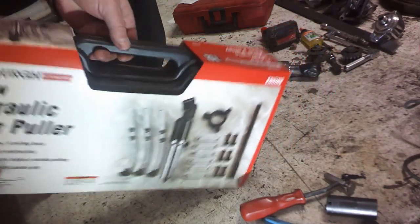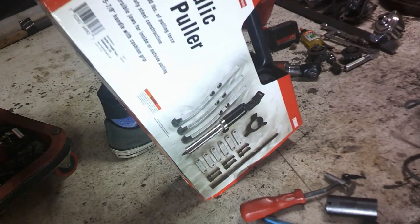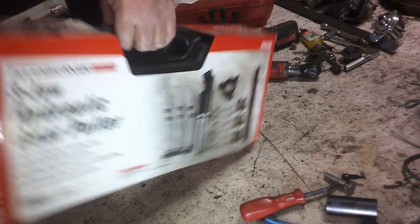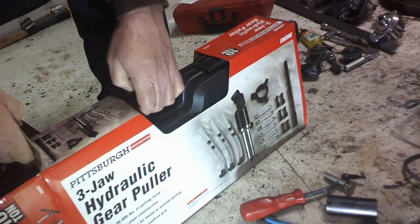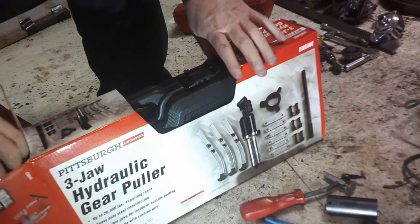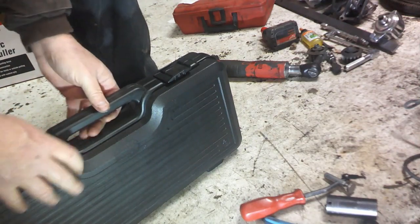What I have here is I went to Harbor Freight and picked up this hydraulic puller. What I thought about doing is making different types of tools because, even though these things would be great to pull off little gears and things like that, I was thinking about finding a way to go in there.